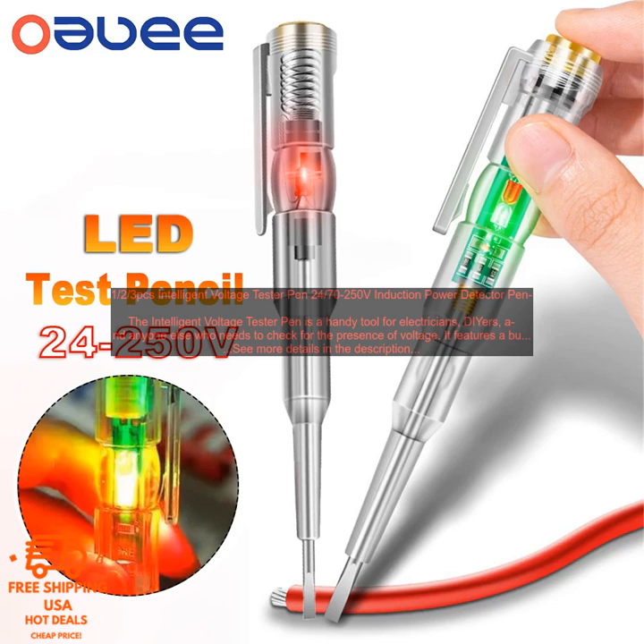Here are some of the places where you can buy the Intelligent Voltage Tester Pen: Amazon.com, Home Depot, and Lowe's. A link to the product page is available at amazon.com.